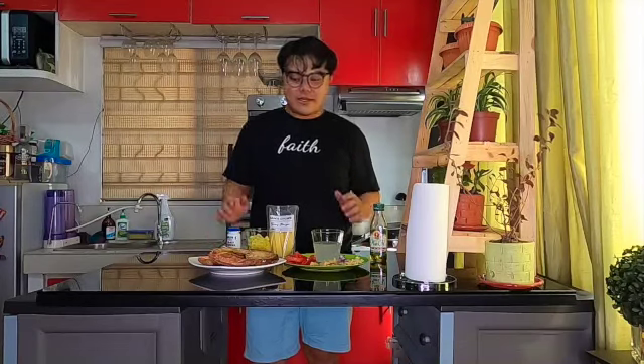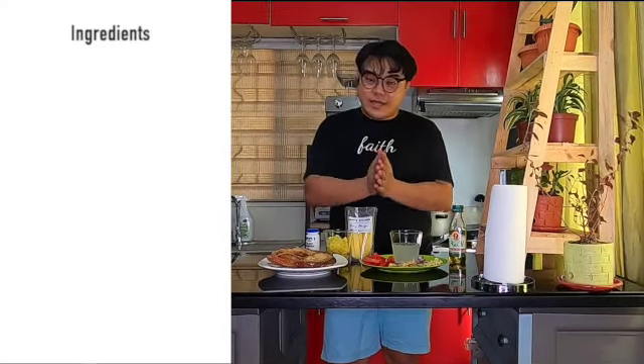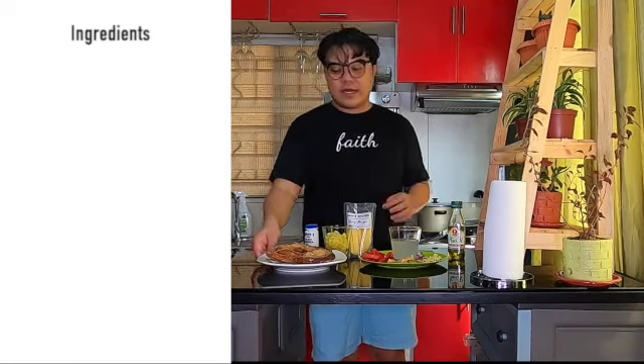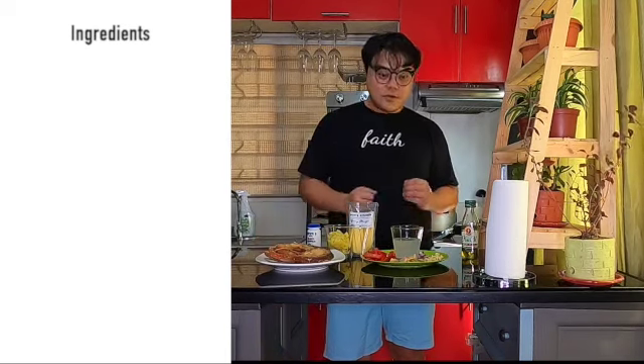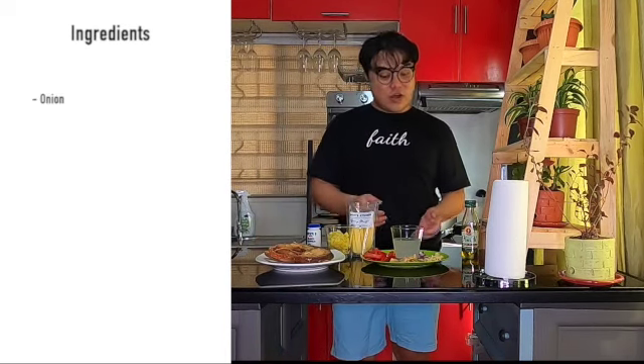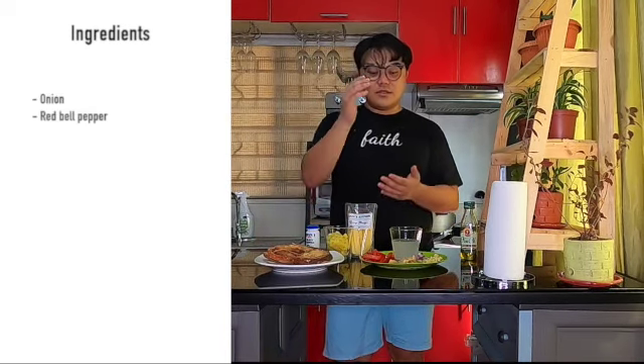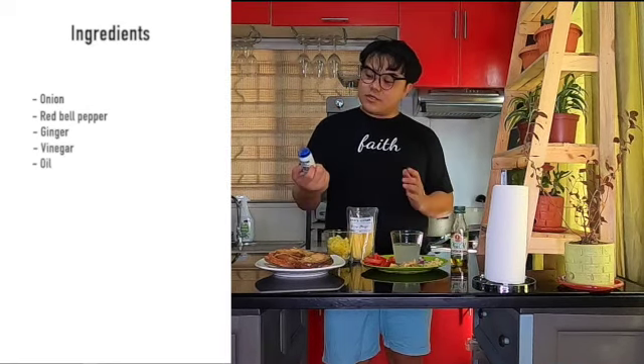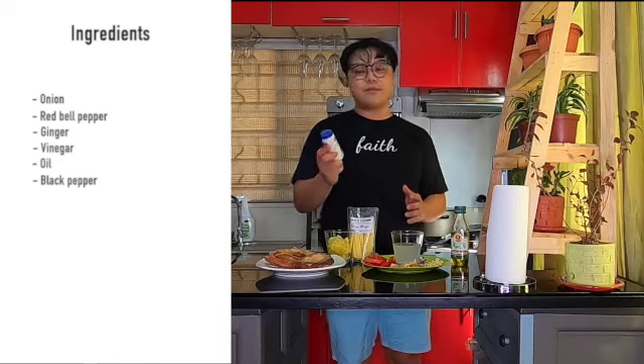And for our ingredients, we have here piniritong maya maya — I air fried it earlier to make it a little bit healthy, I did not use any oil in frying. And also, we'll have garlic, onion, red bell pepper, ginger, vinegar, and of course yellow oil. Also, we'll have our black pepper.